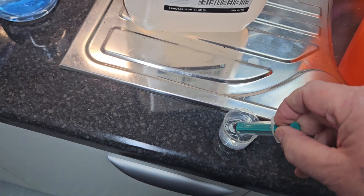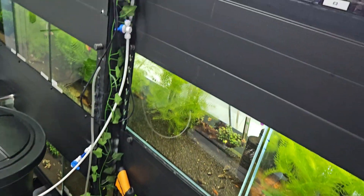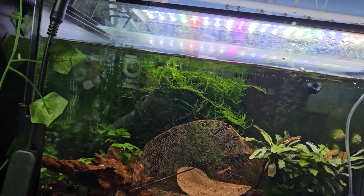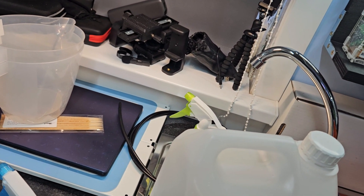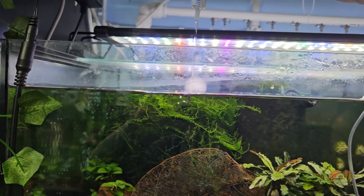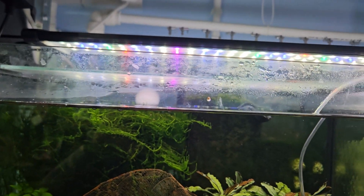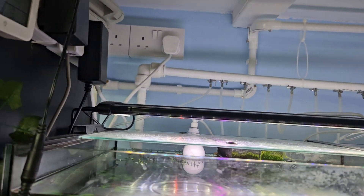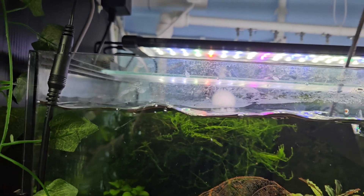I do this in 5ml increments. I get my syringe to 5ml, walk over to the tank, and spread it all around the surface. Then I go back for the other 5ml and do the same again. The key thing is to make sure you stir it round — give it a good stir just to dissipate it throughout the tank.